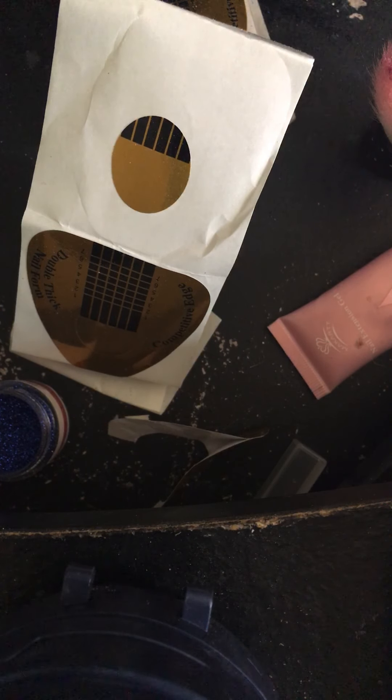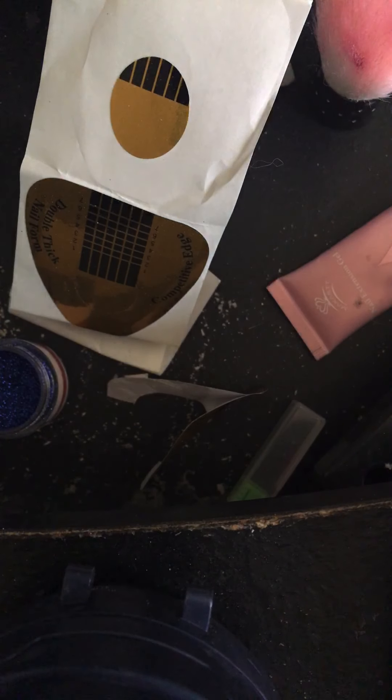You want to buff your nails down. I'm going to dust that off with my duster. Now I'm going to take dehydrator — nail dehydrator by Kiss. I know it's really cheap, please don't give me shade. I know it's probably not good for my nails.